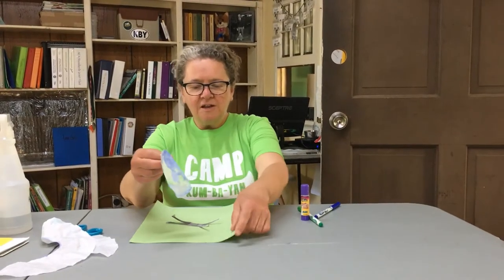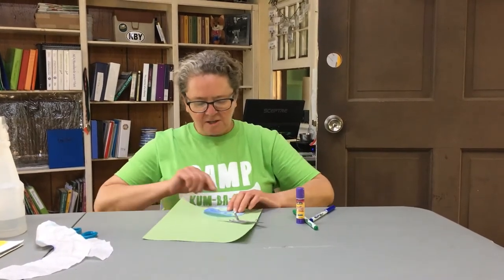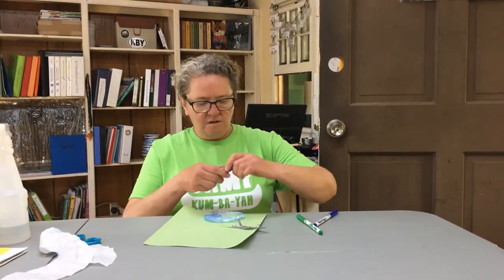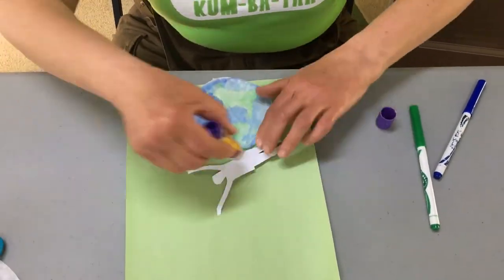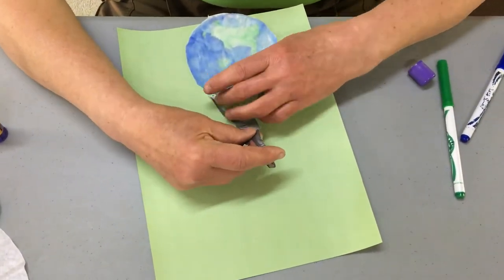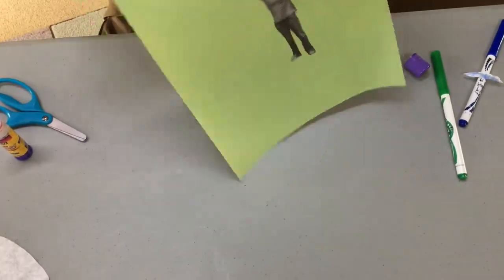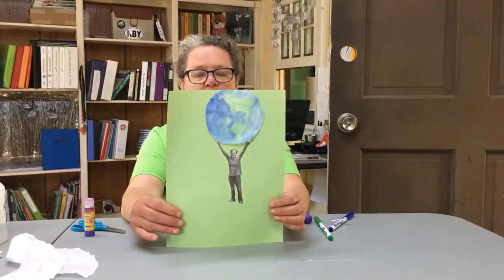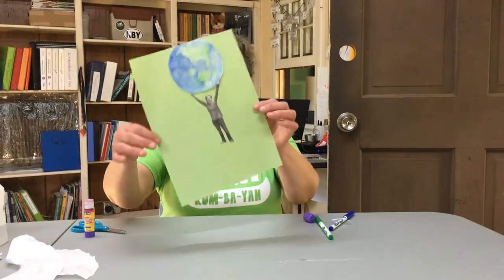Here's our Earth, and here's our Ruth. I'm going to have it where it just comes just a little bit over the surface — in her hands. So there's a little space down here that'll be a great place to write a poem about the Earth, or maybe put in a dedication of what you too would like to do for the Earth. So happy Earth Day — every day's Earth Day.